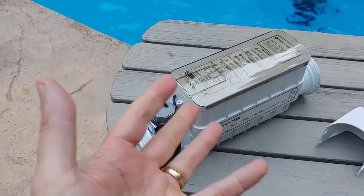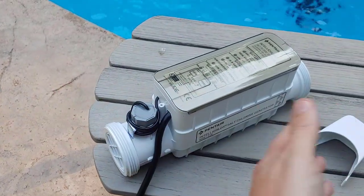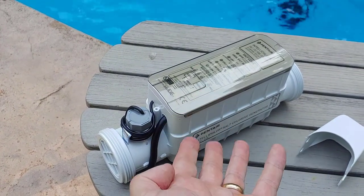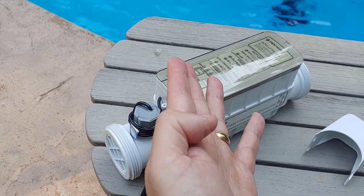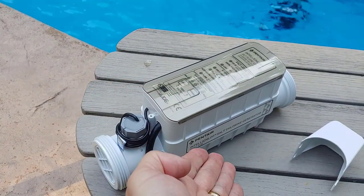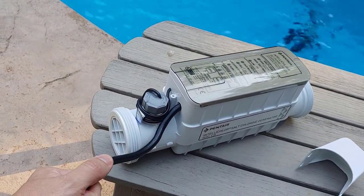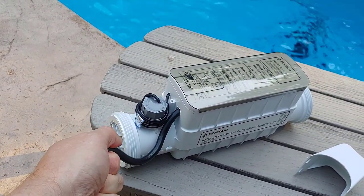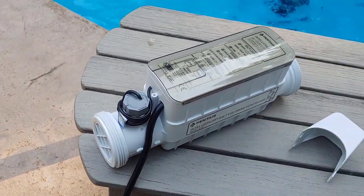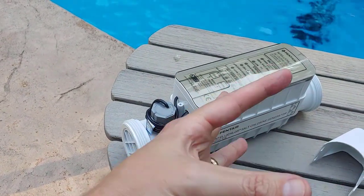You don't want this running without the pump running — that's the last thing you want, because it could actually create chlorine gas if it's just sitting there running with no water coming through it. When you wire this into your Pentair Easy Touch system, you wire it in tandem with your pump, so when the pump's on the chlorinator's on. If the pump is not on, this cannot come on. This is low voltage, but there's a transformer that supplies it — I believe it's a 24-volt transformer.